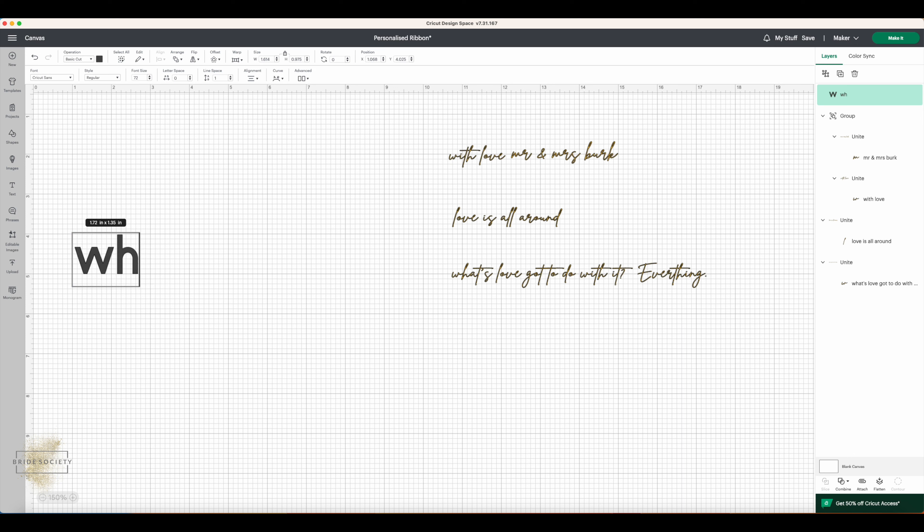Once you've got that typed in, as you can see it's gotten really big so we need to size down. I'm zoomed in at 150% just to make it easier for you to see, because your ribbon and text are going to be quite small. The text is currently over 22 inches wide, so we need to make it smaller. Measure the dimensions of your ribbon — I'm going for about 0.62 inches high. Click where it says 'Height' at the top and type that in.